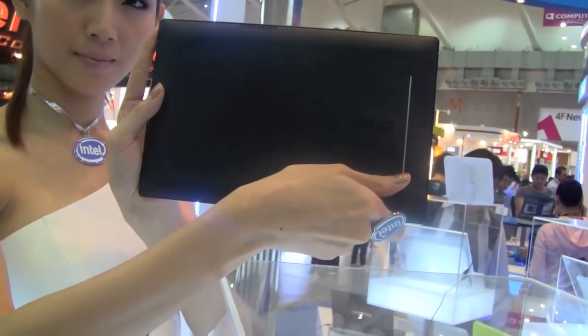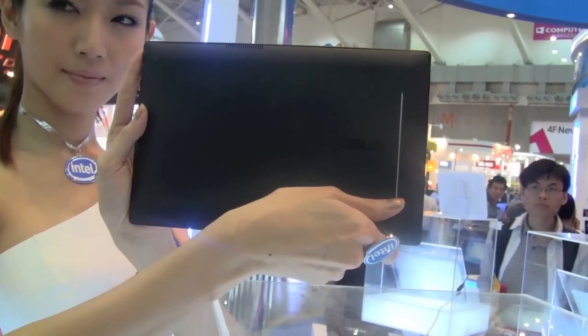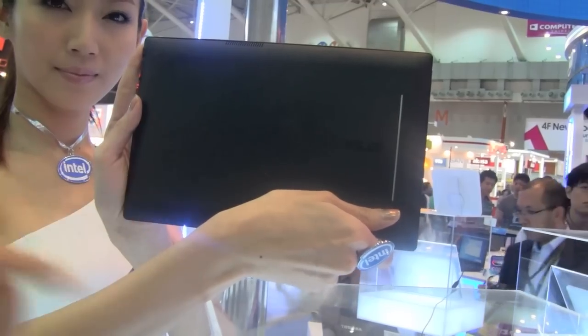Not slippery at all like the iPad would be. You can see a couple of vents around there and the ASUS logo.